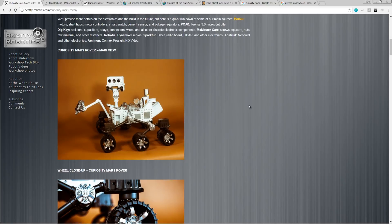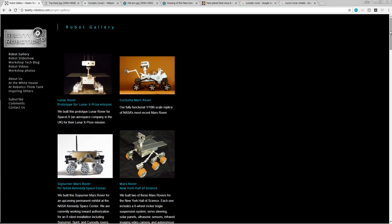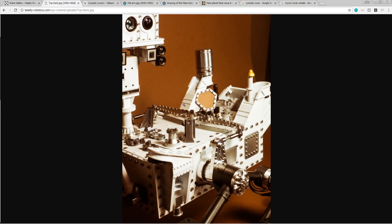We think this whole project just turned out awesome and really want to give a shout-out to Beatty Robotics. They've done a number of really cool robotic projects, and some of them are in some pretty cool museums, helping inspire the next generations of machinists and engineers and scientists. We really think this thing looks just absolutely awesome. You can see the finished antenna right there.